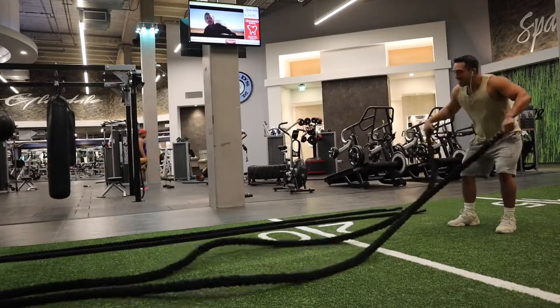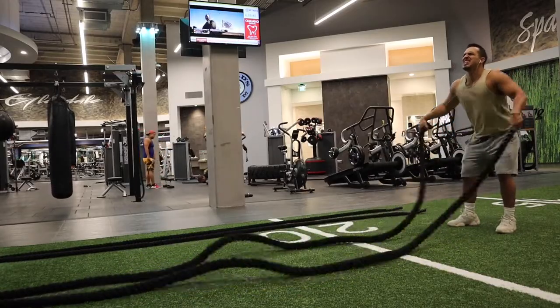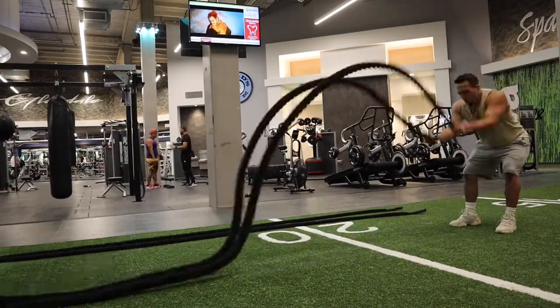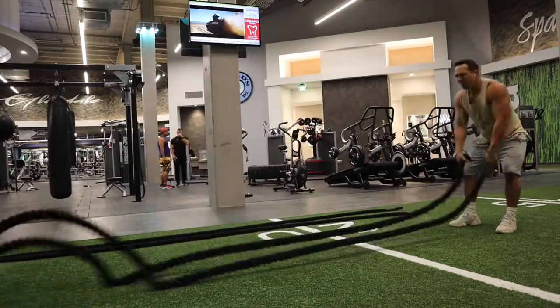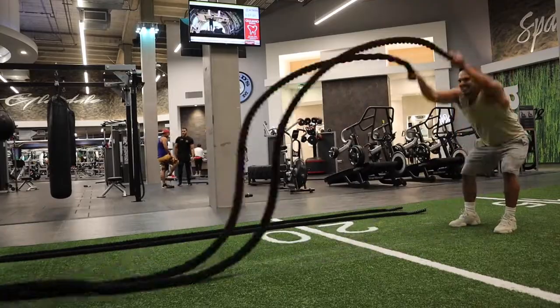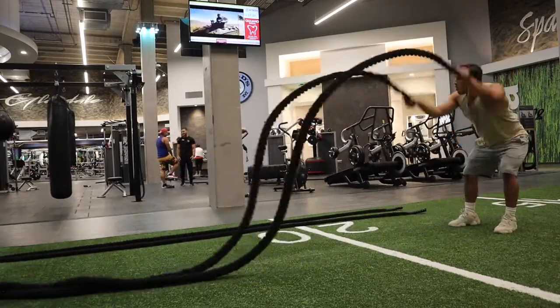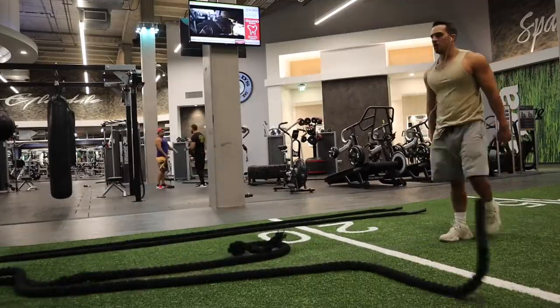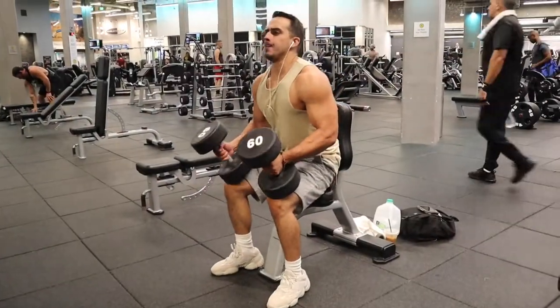Grapefruit bowling ball shoulders. First thing I do when I get to the gym is hit some battle ropes to get me warmed up. I go for about 30 seconds — start off with the alternating, then the side, and then the big slams at the end. Gets me real good, real sweaty, real warm, and then I move on.